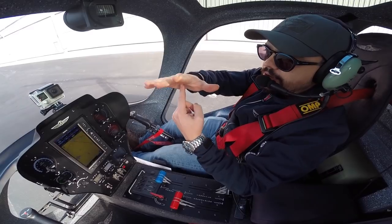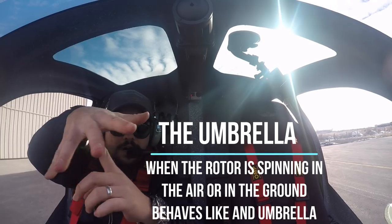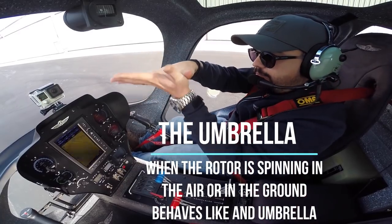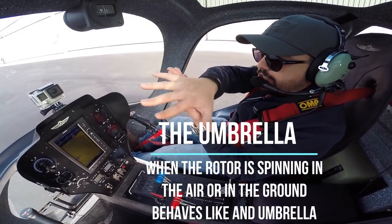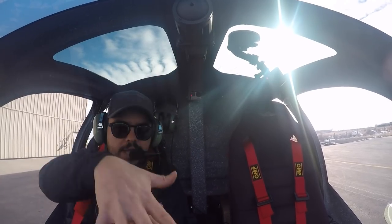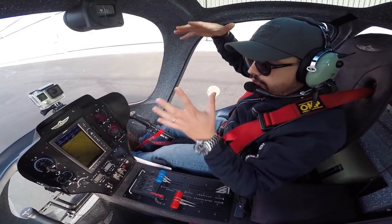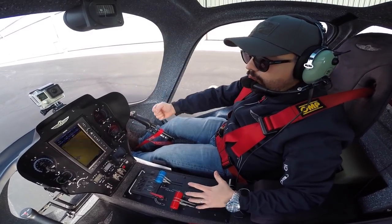As soon as you are in the air, the third principle is the umbrella. You will start flying with an umbrella and behave with the wind action as an umbrella. So you can go up, down, right and left, depending on how you control your umbrella with the stick.